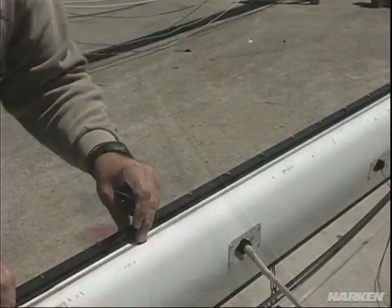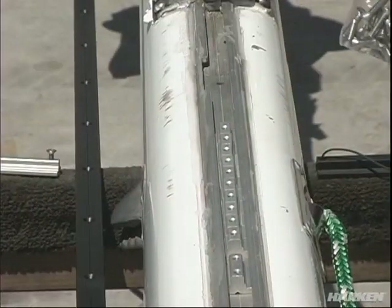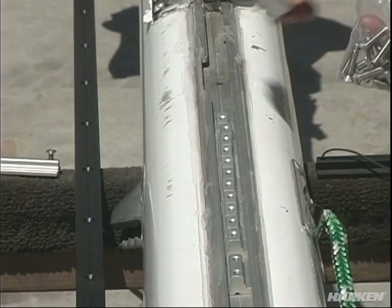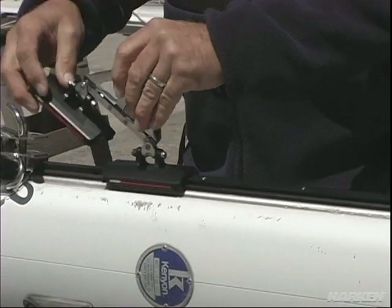The track comes in short seven-foot sections that are shipped UPS. We've designed a system that clamps the track to the back of the mast in the groove that the sail would normally travel in, making it very easy to do an installation.